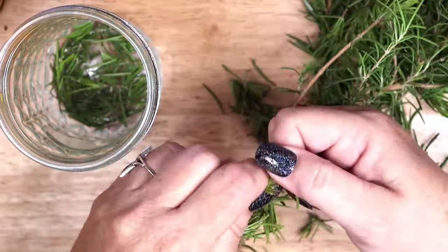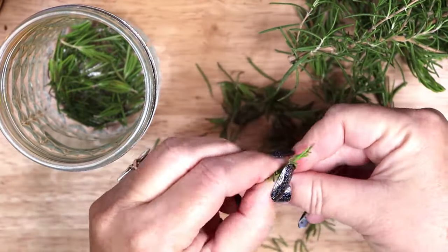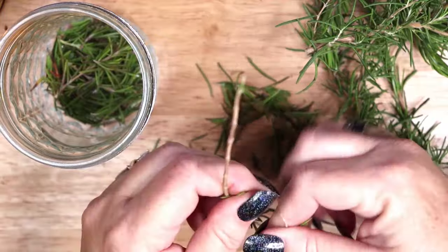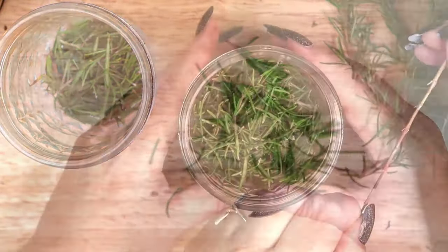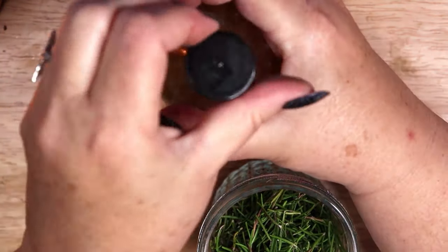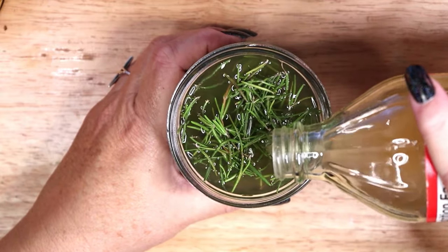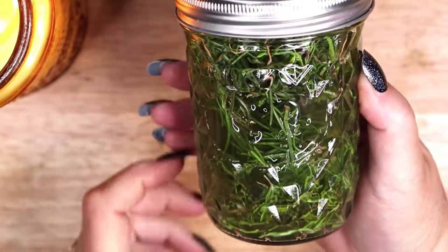In a smaller jar I am placing fresh rosemary and covering it with apple cider vinegar to infuse — this will be for a hair rinse. This rinse can be diluted in water and applied to freshly washed hair by dunking in a bowl or with a spray bottle. If you don't like the vinegar scent, you can also infuse water with rosemary by simmering it in a pan, then letting it cool, straining out the herbs, and bottling the water. Any infusion of rosemary makes an excellent hair rinse, gradually covering gray hair and adding strength and shine to any color of hair. It also helps reduce dandruff and stimulate hair growth.